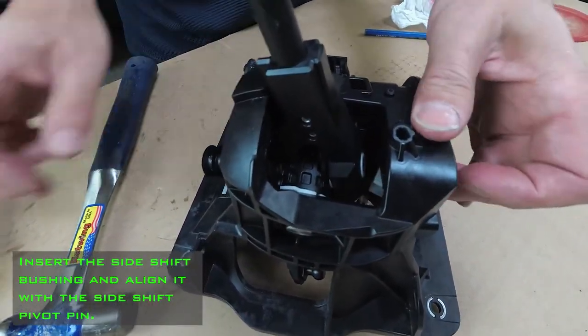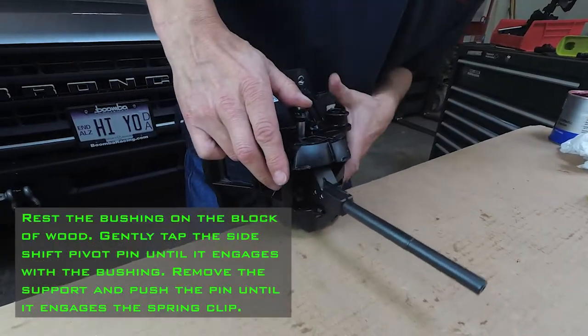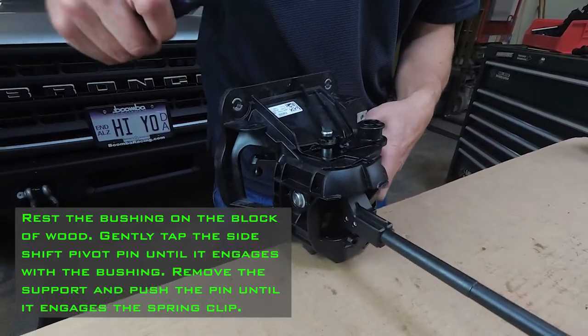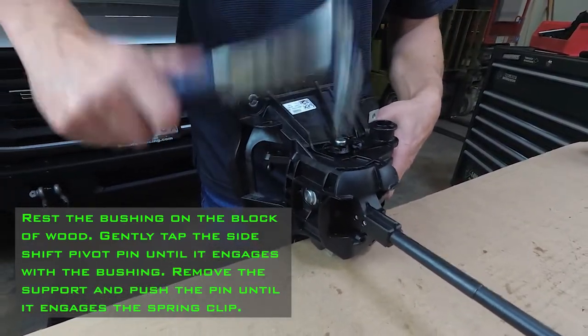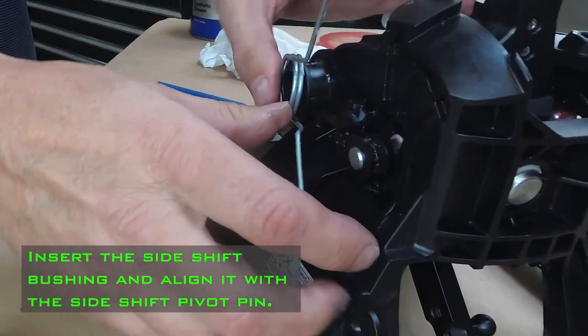Make sure the pin is flush with the side of the short throw shifter. Insert the side shift bushing and align it with the side shaft pivot pin. Rest the bushing on the block of wood and gently tap the side shift pivot pin until it engages with the bushing. Remove the support and push the pin until it engages with the spring clip. Insert the side shift bushing and align it with the side shift pivot pin.